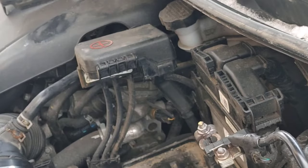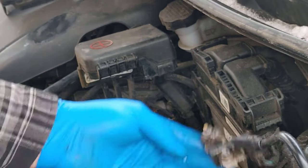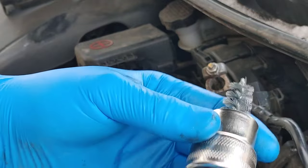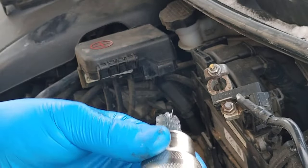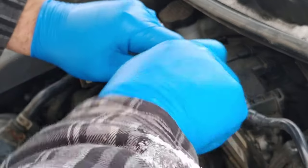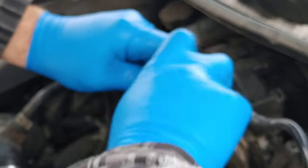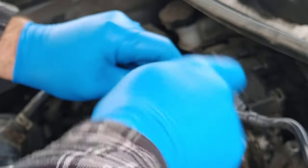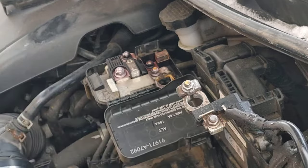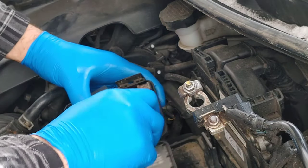Before reinstalling the battery, make sure your terminals are very clean. Take the wire brush — it's the same brush used to clean the pole of the battery. Just brush it like this to make sure the terminals are very clean, and same thing for the positive.